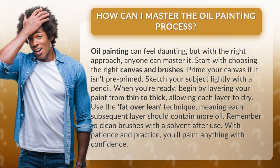Start with choosing the right canvas and brushes. Prime your canvas if it isn't pre-primed. Sketch your subject lightly with a pencil.